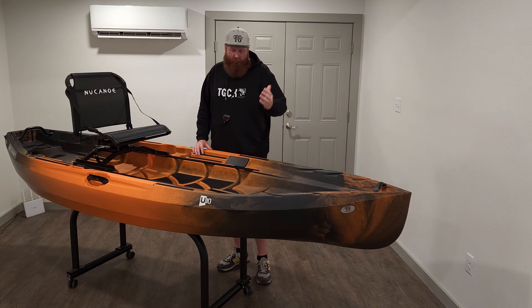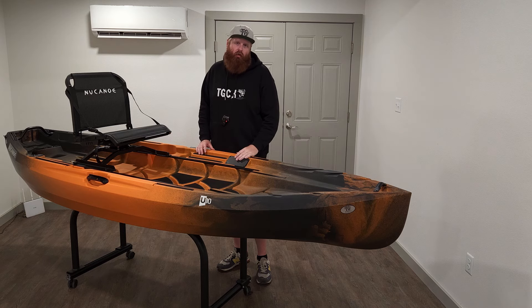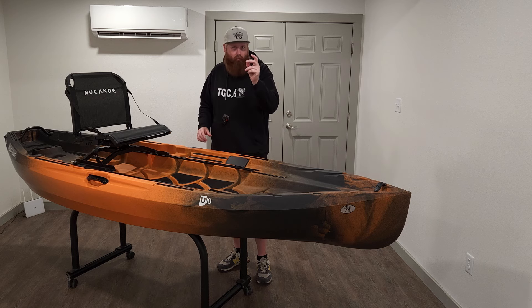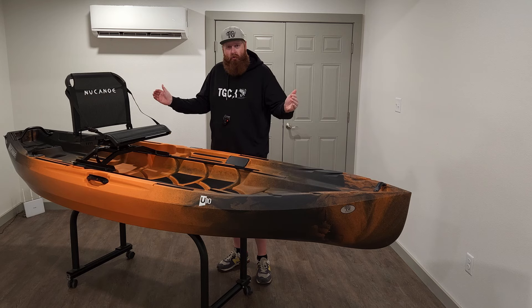Hey, how's it going everybody? I'm back with another kayak walkthrough for you guys, and today we got the new Canoe U10. This is a slightly smaller variant with a few upgrades to the very popular Unlimited that they've had a lot of success with over the last few years.